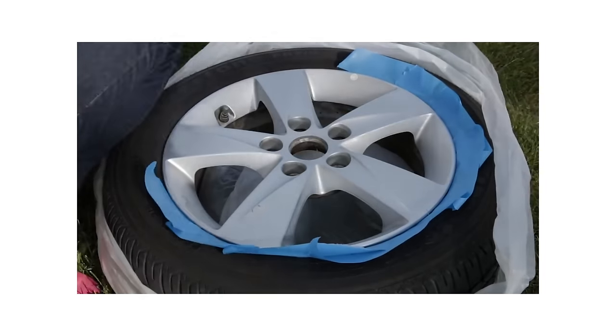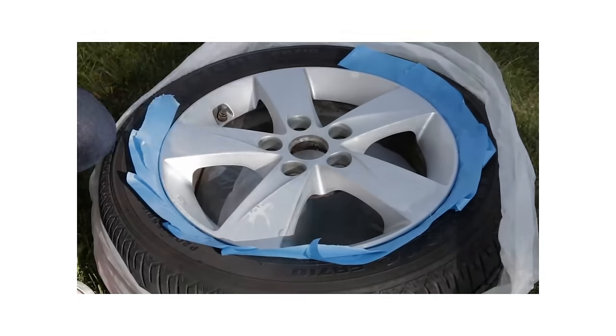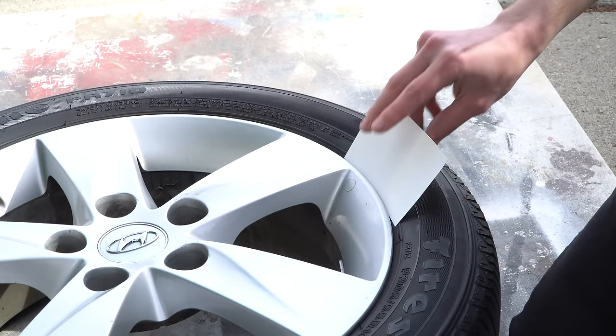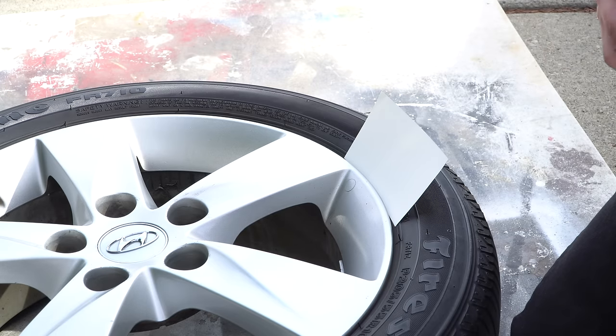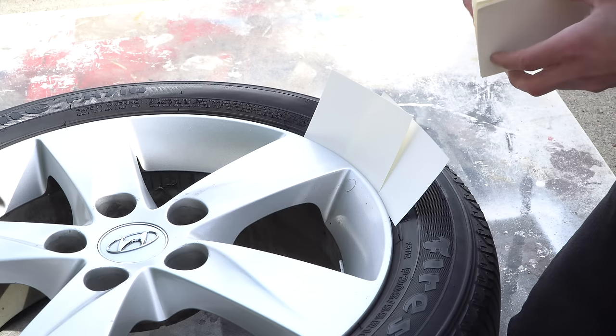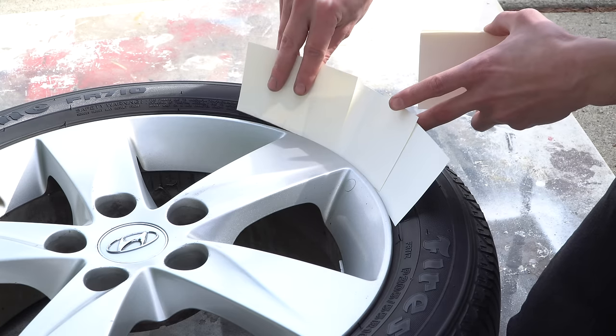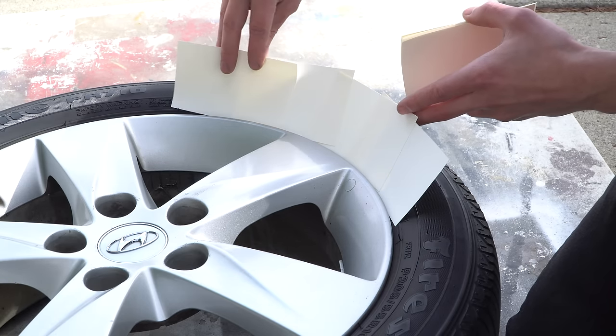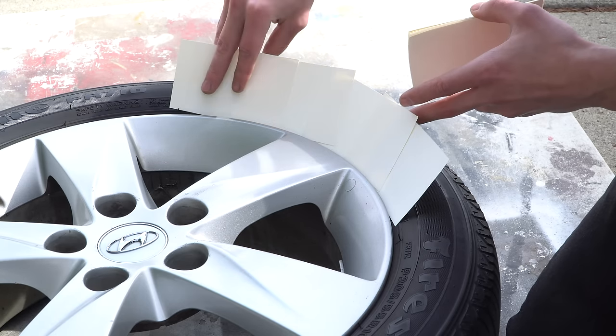The last thing is, if you don't want to use masking tape and a trash bag like I did in the video, you could also use index cards. Just put them in between the rim and the tire around the whole perimeter — that'll make sure the paint doesn't get on the tire. The masking tape method is the most thorough way, but if you just want a quick alternative, index cards definitely work.